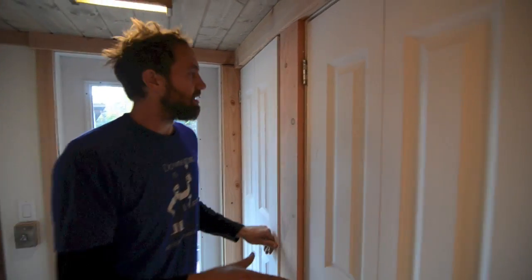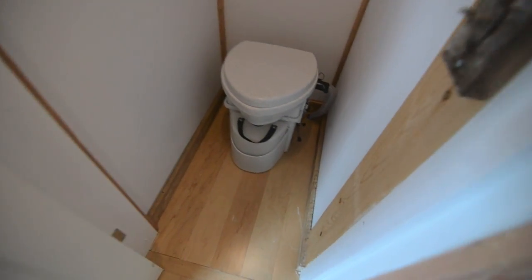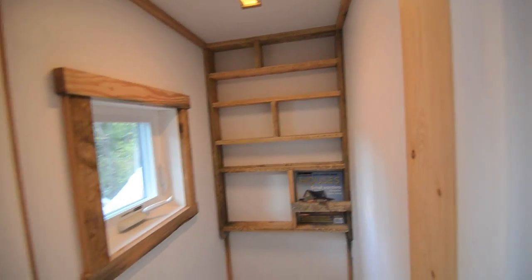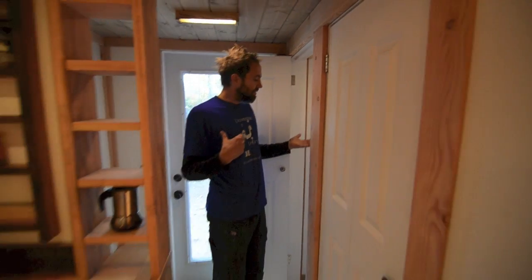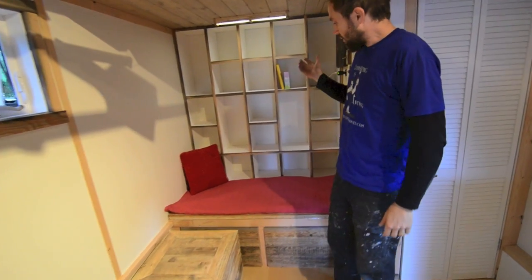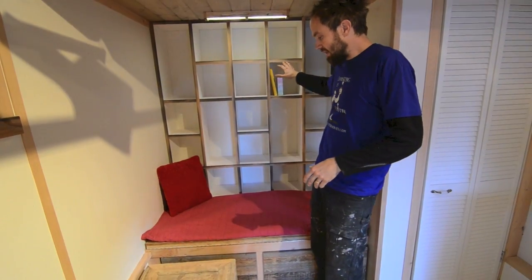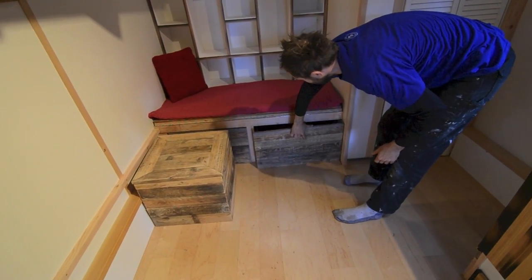There's a shower over there and a composting toilet in here — this is a Nature's Head unit. It is by far the most compact composting toilet I've ever installed. I've yet to use it but I've heard really good reviews. We had a lot of depth here so we put all these cubbies in, and there are some big drawers under here too.